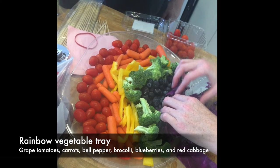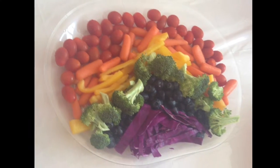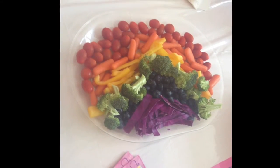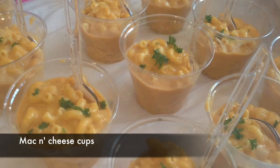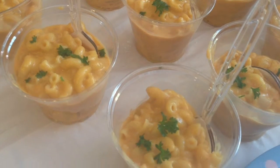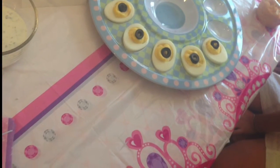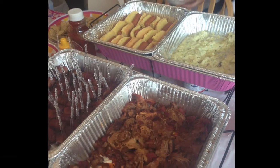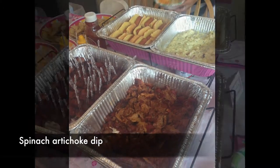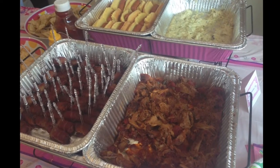Party time! Now, the rest of the stuff that I did, I didn't quite film, but I did a rainbow vegetable tray. I also made homemade mac and cheese and put them into individual cups. Deviled eggs. I also made mini hot dogs, which is just a hot dog cut in half. And spinach artichoke dip, which I will film next time and show you guys. Happy Party!